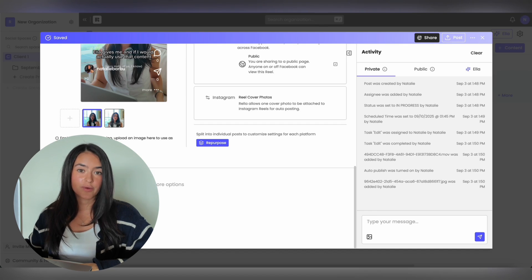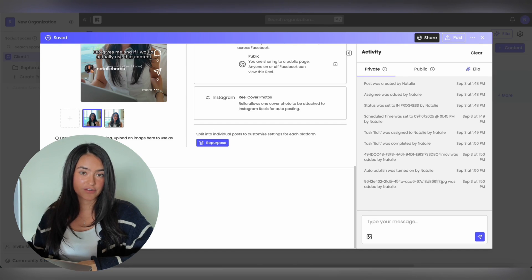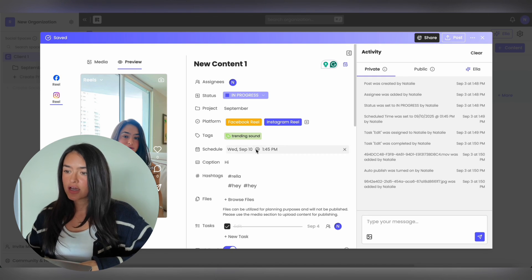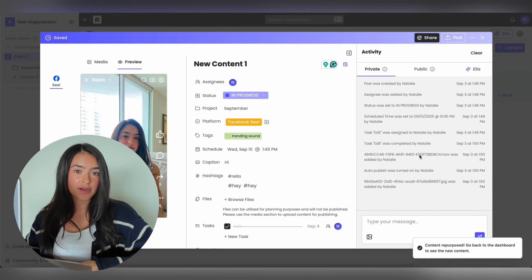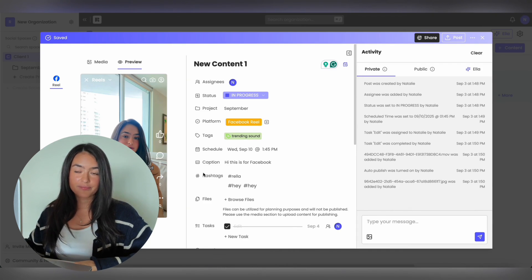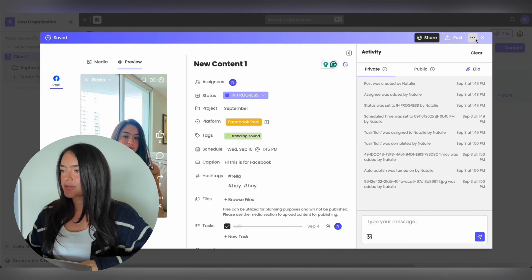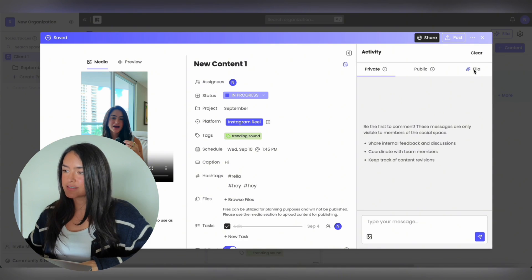If you scroll down, we also have a Notes section — think of this as a running document where you can add any links, scripts, or use it to your advantage. If you want to break up each post based on the platform instead of duplicating it, just hit Repurpose Content. This will split up your content but move everything over so you can go in and edit the caption or other fields per platform. If you do need to duplicate a post — say, to use it as a template — go to the three-button menu and hit Duplicate.